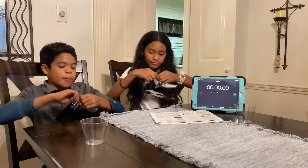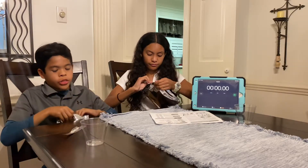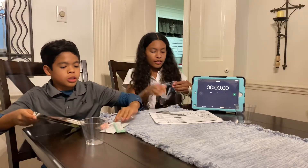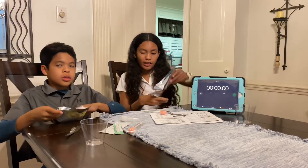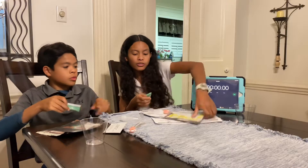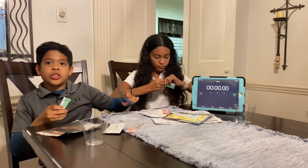First we will begin with opening the package. You might need scissors to open this. Just to let you know, you should not eat or drink anything 30 minutes prior to doing this test.